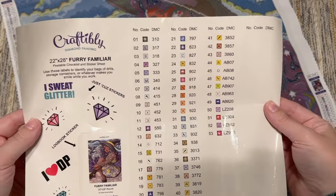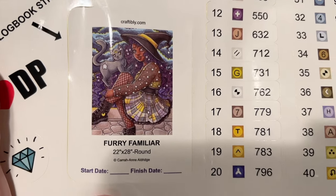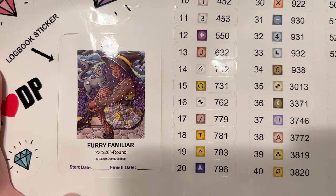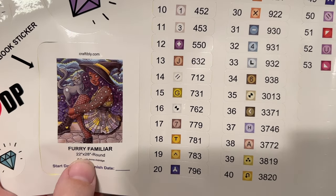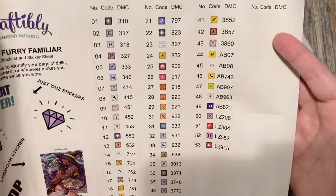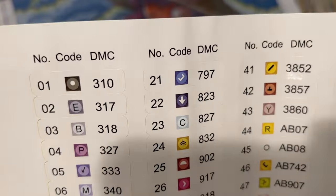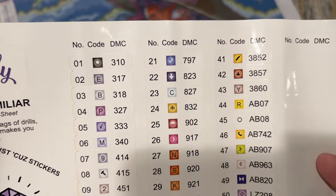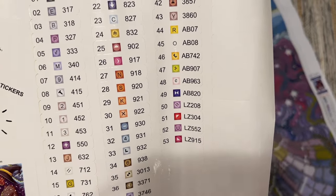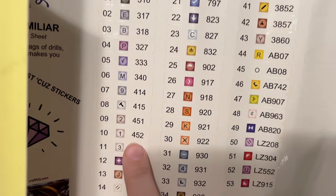This is actually a really large sticker sheet. We have some random stickers and a sticker of the original artwork, which I'll use in my paper logbook when I start the kit. We have the size in inches — I'll give you the centimeter size once we look at the canvas. This is a set of pre-cut stickers, which makes kitting up really easy. You just peel these off and put them on your storage containers or zip-lock bags. We have 53 colors in total in this kit.